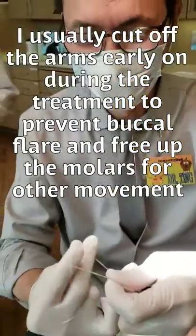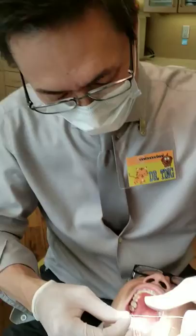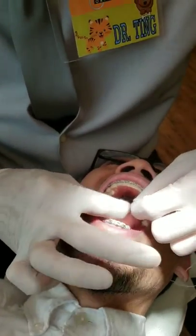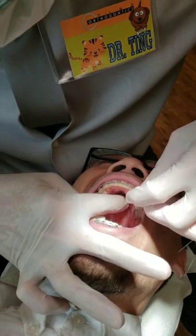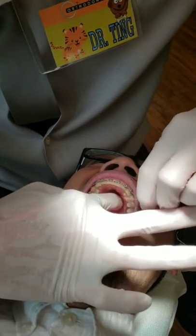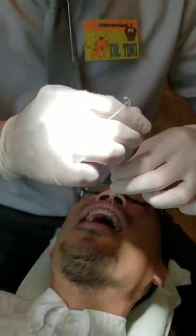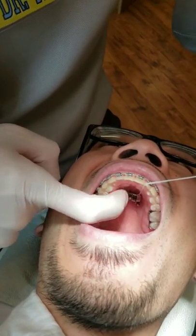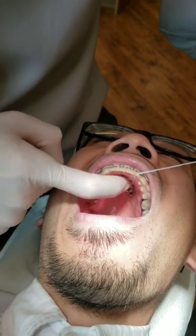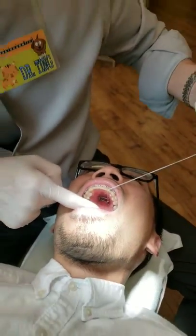One more time. Okay, now it's on. So you can see the more I pull on it, the tighter it gets. So we need to do it on all four TADs and also the middle piece. And then we'll continue this video after we tie everything and show you guys.